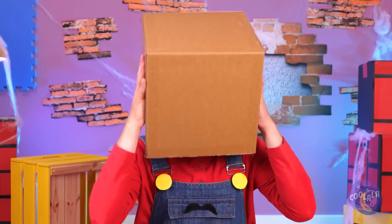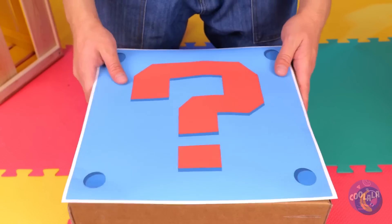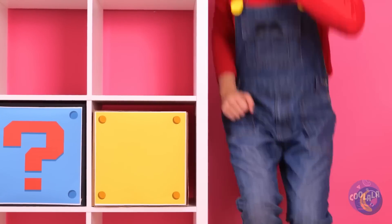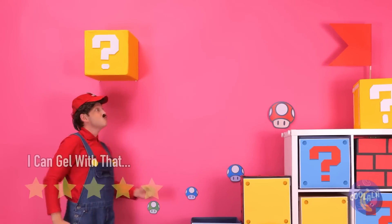The sky is falling — that chicken was right. Wait, no — it's just cardboard. Let's make some mystery boxes. Stack them up together in a row. What are you waiting for? Let's collect some coins.